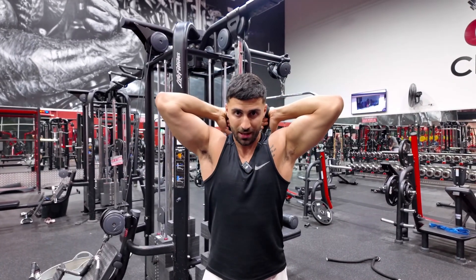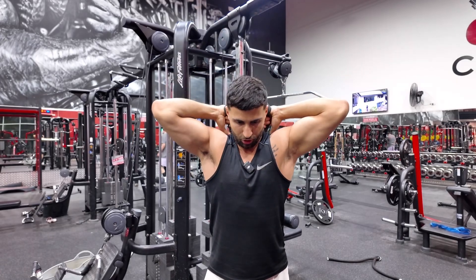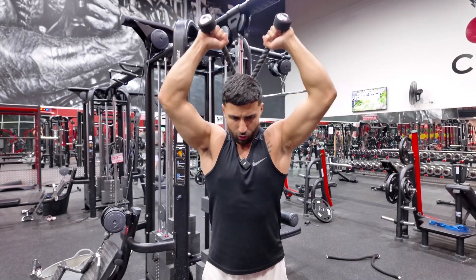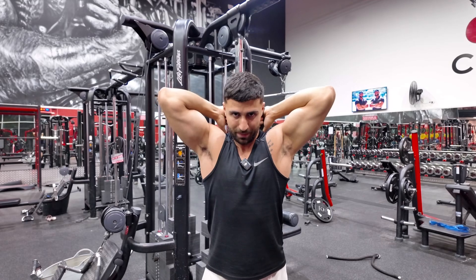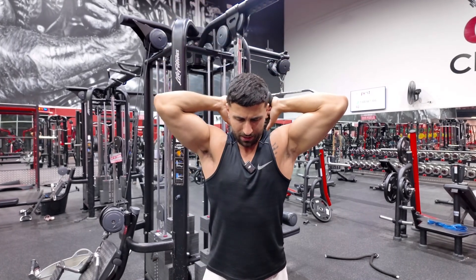Come all the way down for a full stretch, come up and out, and slowly back down. Control, up, all the way down — get a massive stretch. The bigger the stretch, the better. Come up, control it on the way down.